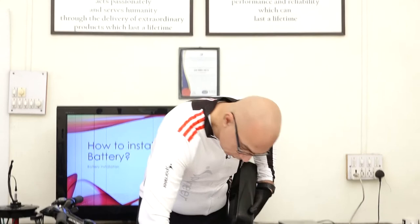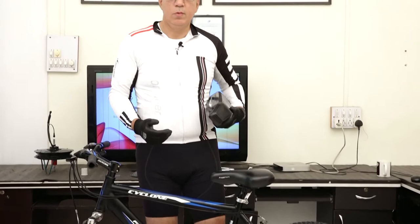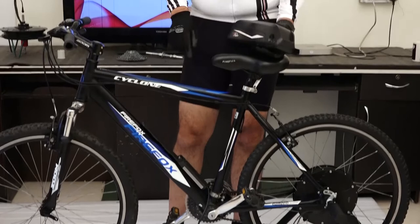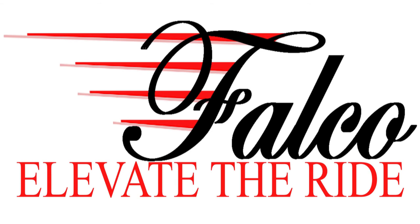So that's how the system works. We're going to remove the battery now, because the next step is to figure out how to loop the wires onto the frame. That's all we need to cover here — thank you.